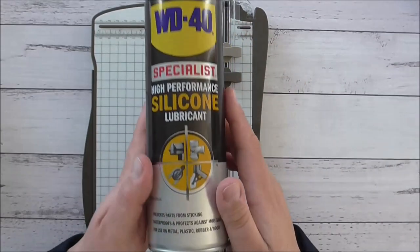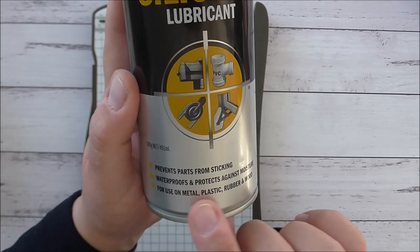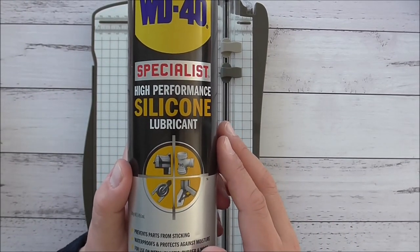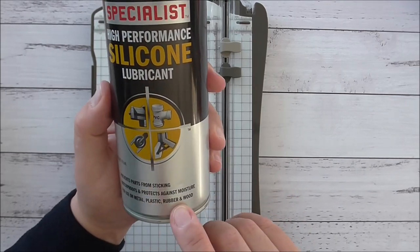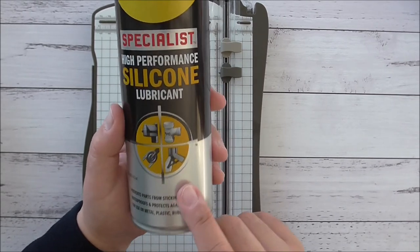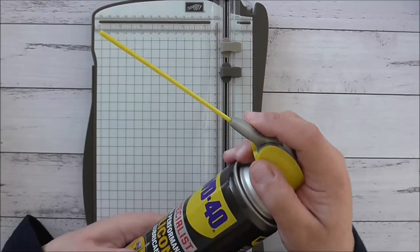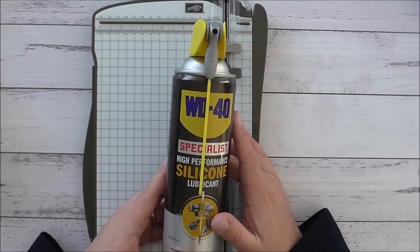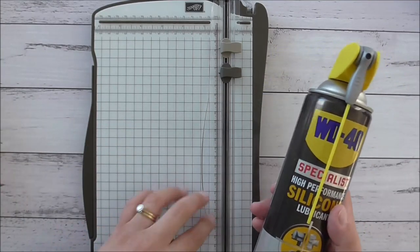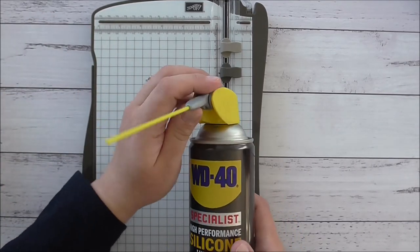With the WD-40 you have to be really careful to get one that is safe for use on plastics. This is a silicone lubricant safe for use on metal, plastic, rubber, and wood - it waterproofs, protects against moisture, and prevents parts from sticking. Other WD-40s on the market can be corrosive, and plastics can melt if it's a solvent-based WD-40, so this one is a good choice.